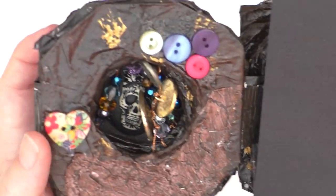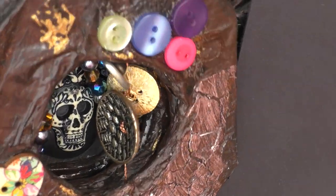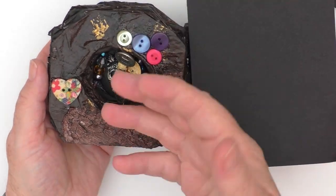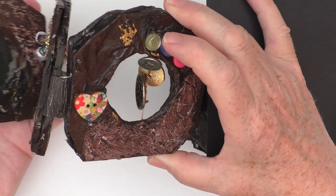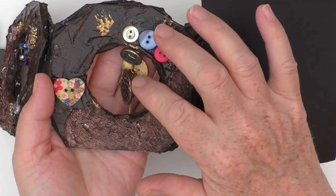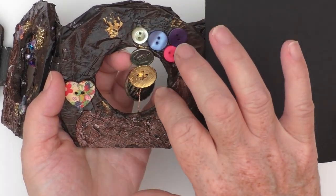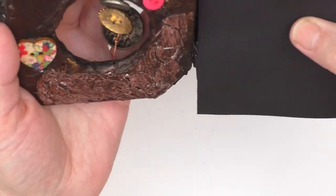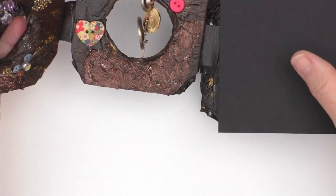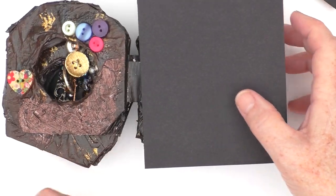Our next cave is the cave of the revered buttons. You'll see you can look all the way back and see the other caves. This is where I was being tongue in cheek — it's that thing where we love buttons. It doesn't matter how fancy or plain they are, we just can't let them go. I've attached them top and bottom so they kind of just hang there, and when you fold it you can see all the way back.